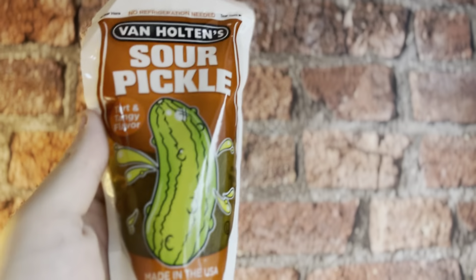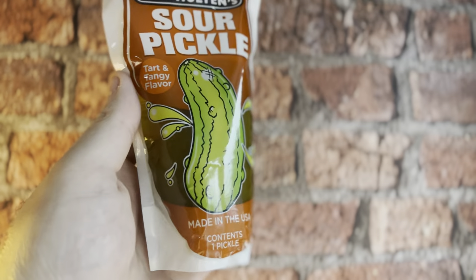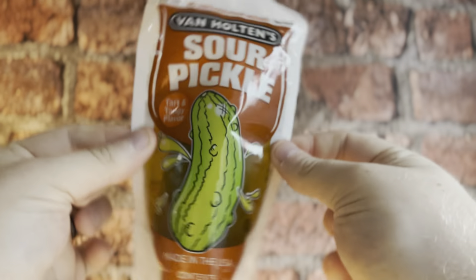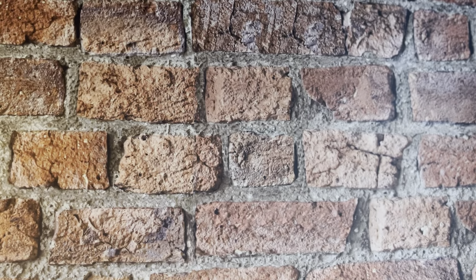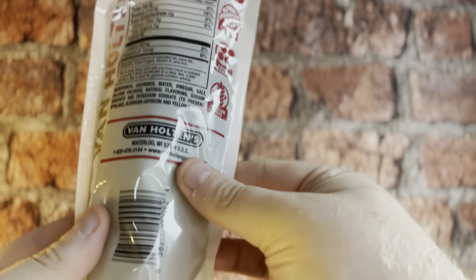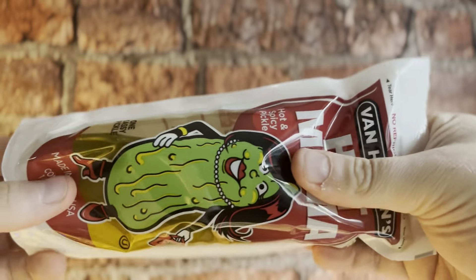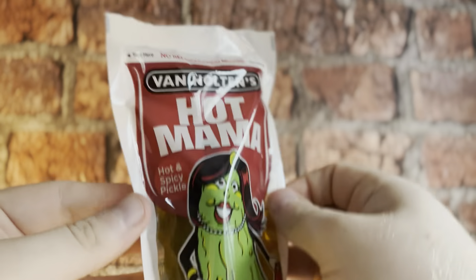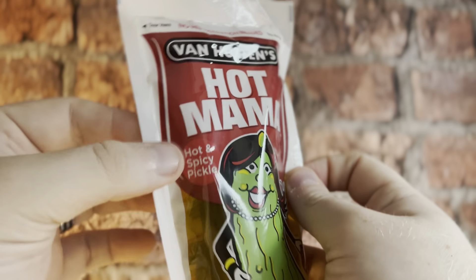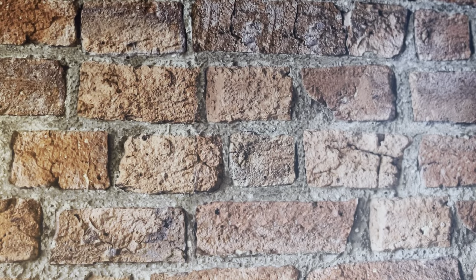Next one we've got is the sour dill pickle — tart and tangy flavor, made in the USA. It's quite a big pickle, bigger than the pickles we get in the UK, but this one's a sour one. The third one is the hot mama pickle — hot and spicy. These don't need to be refrigerated so I'm not sure how nice they'll taste at room temperature.